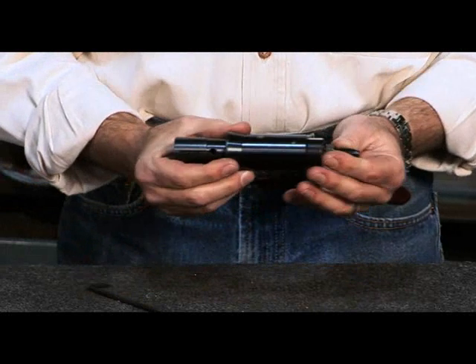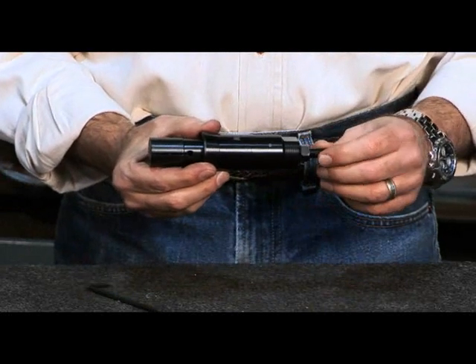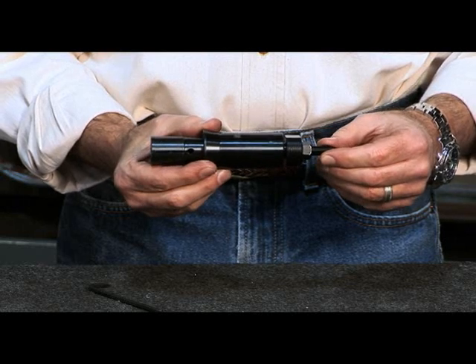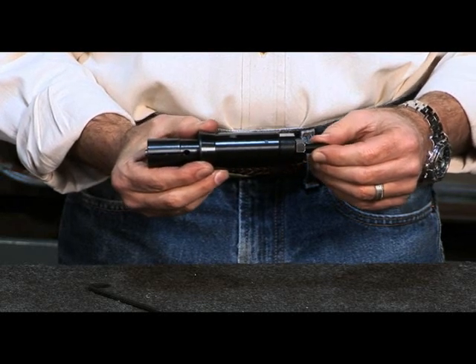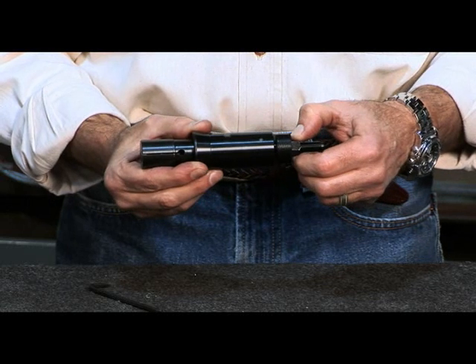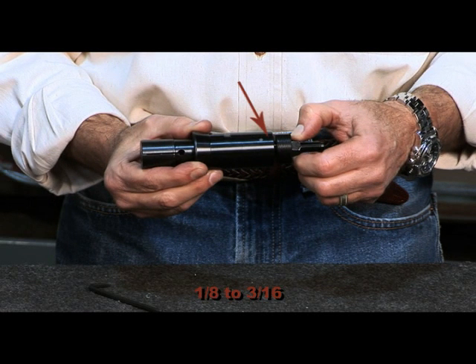We are now set to adjust our travel. Make sure that the lock nut is not seated against the collet nut. By turning the threaded rod, you control the amount of stroke for the screw. We suggest that you leave 1/8th to 3/16th of a gap between the back face of the sleeve and the front face of the collet nut.